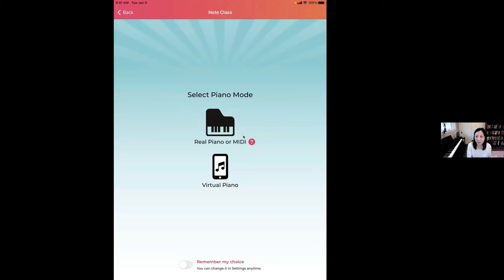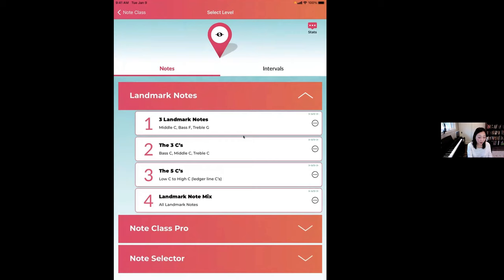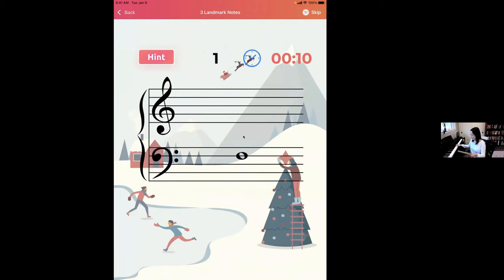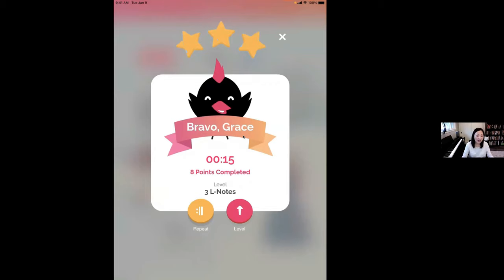Here we are at Landmark Notes — these are the free sections. These are probably the first three notes you learned. It gives you one, two, or three stars based on how many you pass within 15 seconds — just really quick mini drills. You can repeat them again. Repetition is the key to success when it comes to learning your notes, so this encourages a lot of repetition.